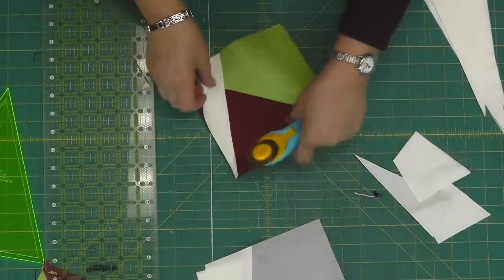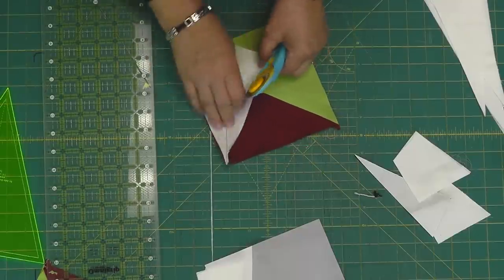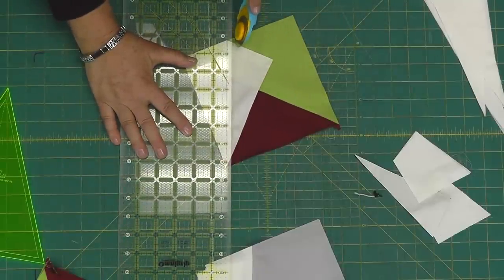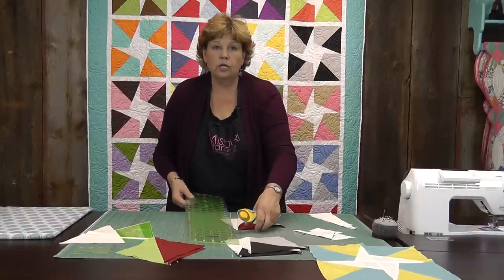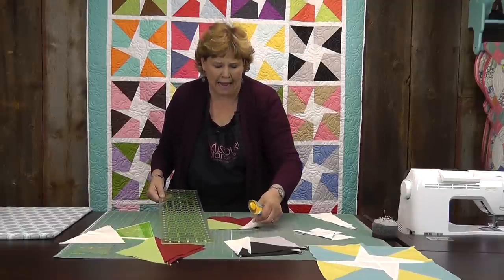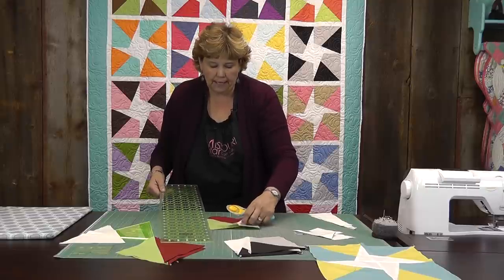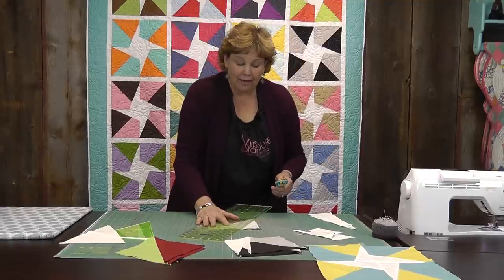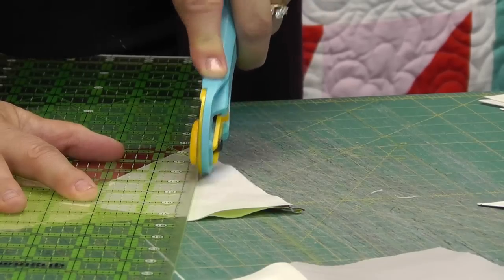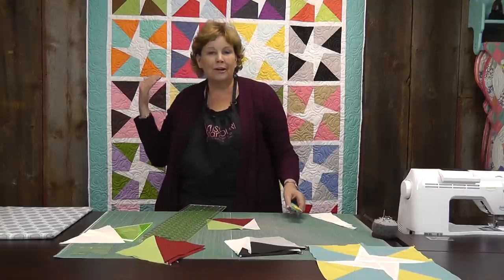Then we're going to open up our wedge and put the ruler on the stitch line, just a quarter of an inch from that stitch line. I almost cut into my block — make sure you don't cut your block in half! We're on the right place now, cutting that off and laying it over. Crisis averted!